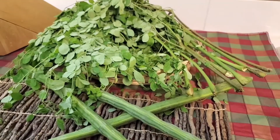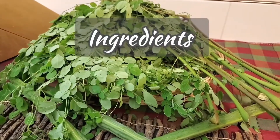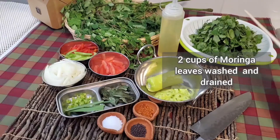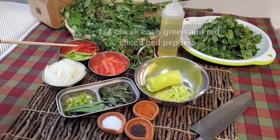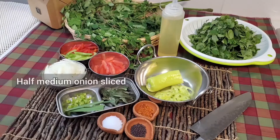We'll move into the ingredients for this video on sautéed Moringa leaves. Here are the ingredients for another simple and delicious vegan and vegetarian friendly recipe. About two cups, or half a bunch in this case, of washed and drained Moringa leaves. A quarter each of green sliced bell peppers and the same amount of red sliced bell peppers. Half a medium onion, sliced.